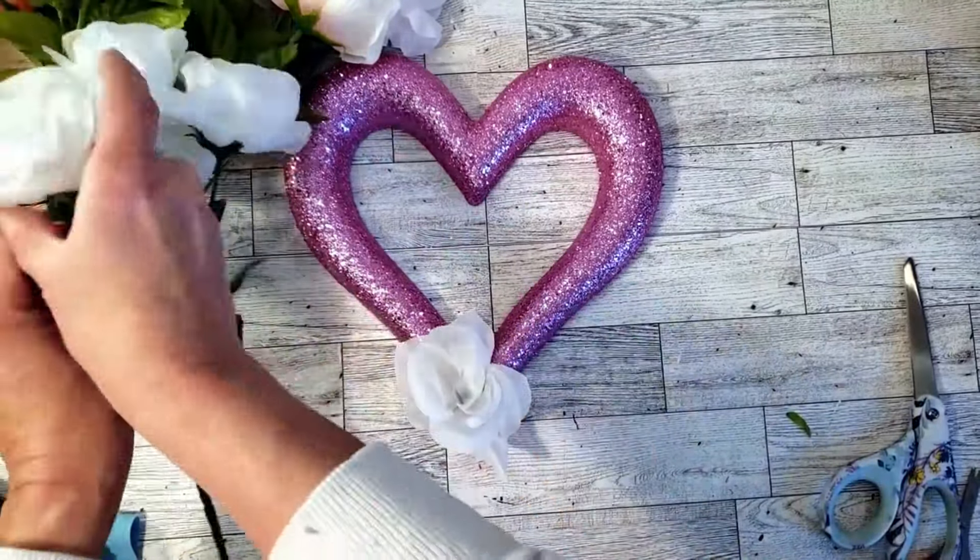I started placing everything with the darker ones at the top — my camera actually shut off but you get the gist. You just cut the stem to the length you want and place it in the foam. It gives it an ombre effect — darker at the top, white at the bottom, and the middle is the lighter pinkish color. Very easy to make and it comes out so pretty. The reason you need so much is because you need to hide the sides as well — you can't just put flowers on the front, you have to make it completely full.